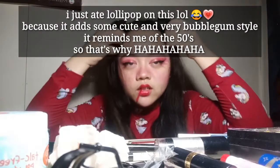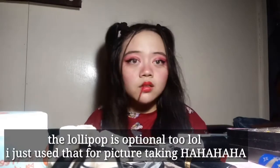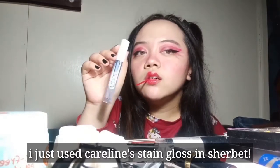This makeup tutorial is a very very easy thing to do because most of the products are already in your makeup bag — like soft matte lipsticks, matte liquid lipsticks, lippies. I created this look all by myself, and you can do whatever hairstyle you want. The last step is just to put your lip gloss on.